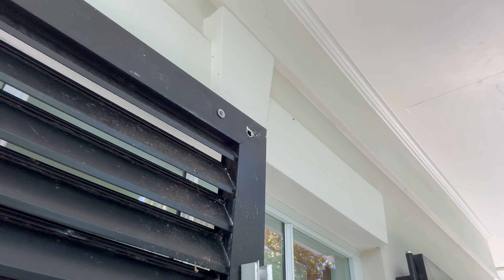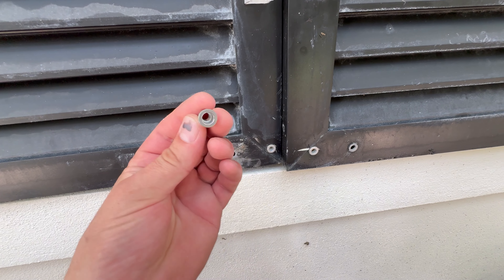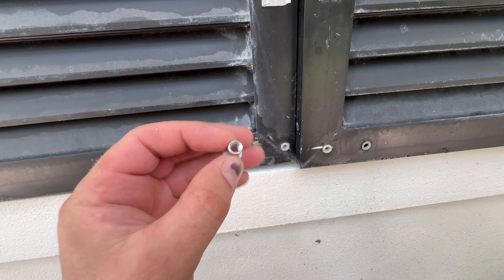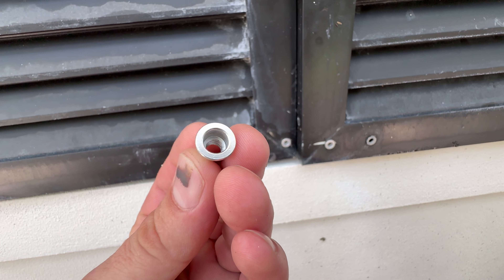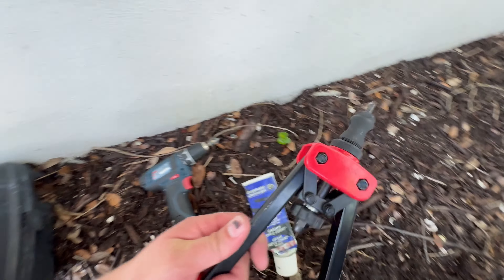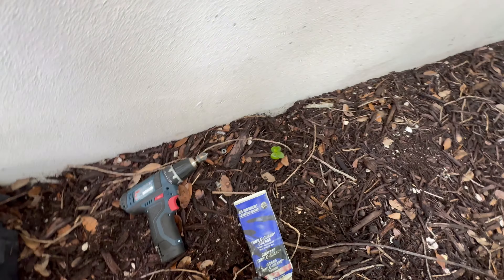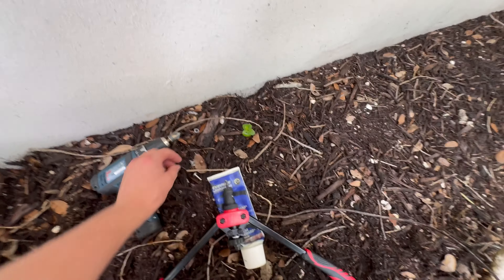Now there might be just a little piece of that stuck in there still. Just kind of smooth that out — there might be burrs on there too. I'll do this one on the ground here to show you better just for the camera.